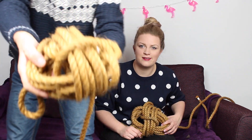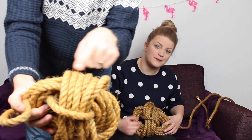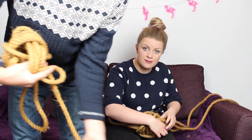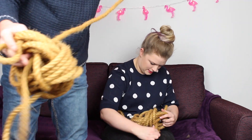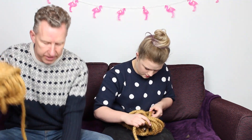Let's do a close-up so everyone can see. So we've got six loops in one direction, six in the other direction, and we've got one going through the middle. We're going to carry on with the one through the middle and go around, hopefully, six times.